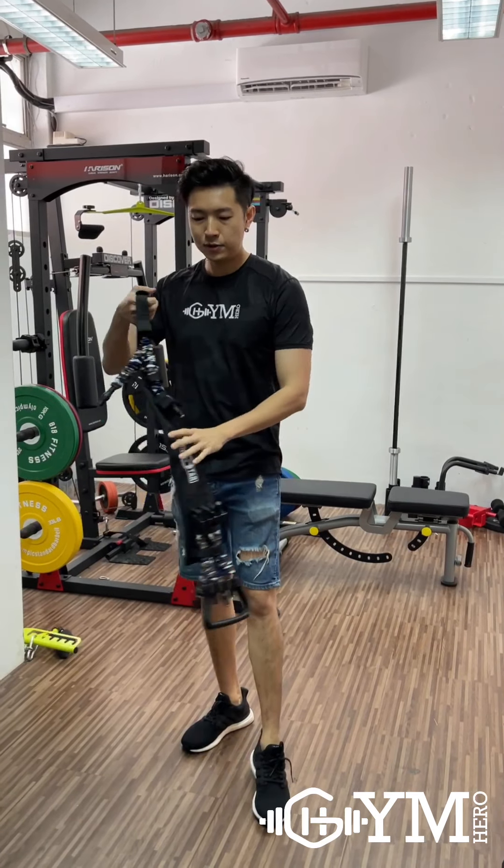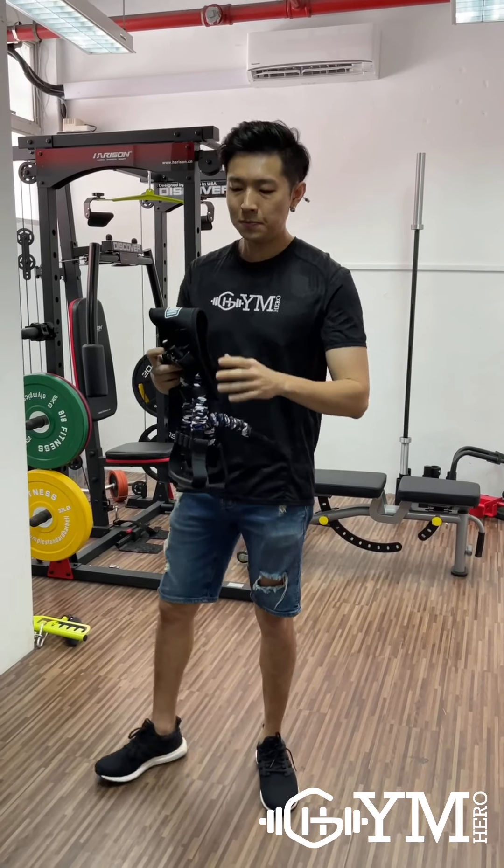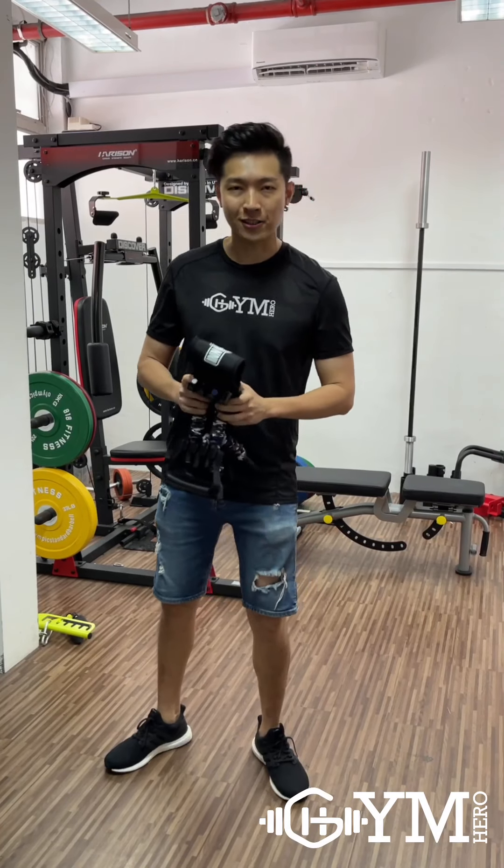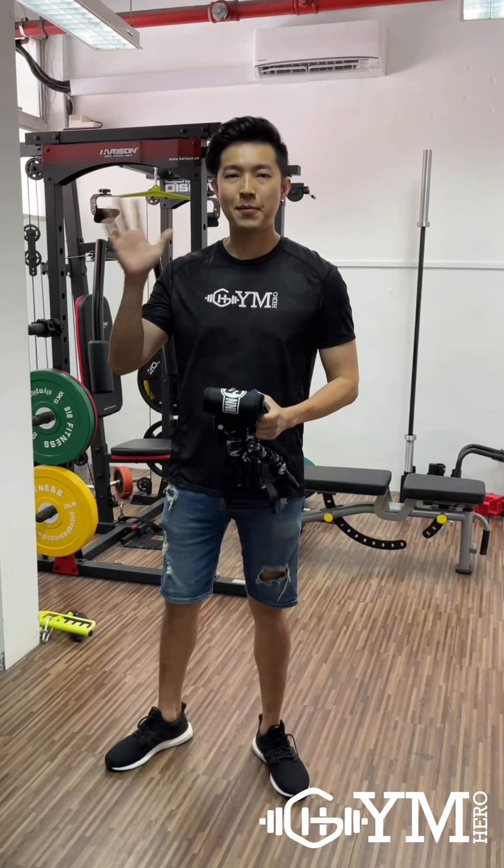That's all for today's tutorial. If you like our workout today, do smash a like — this will inspire us to do more workouts like this. See you again in our next episode. Bye-bye!